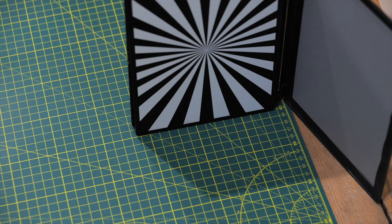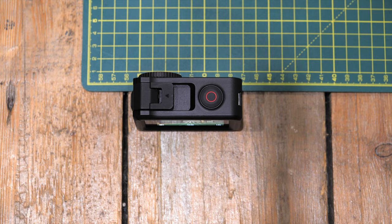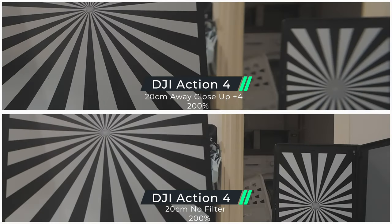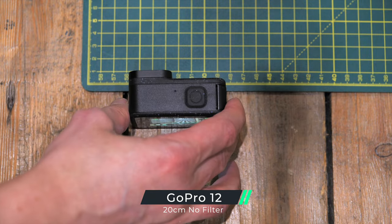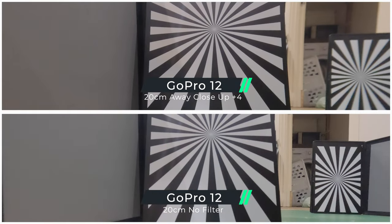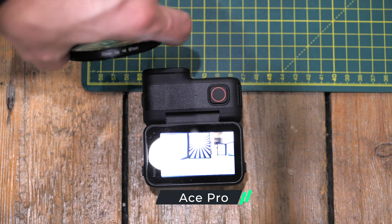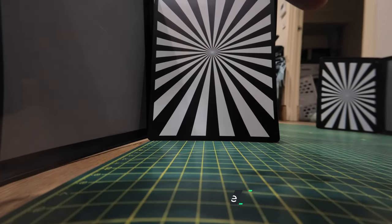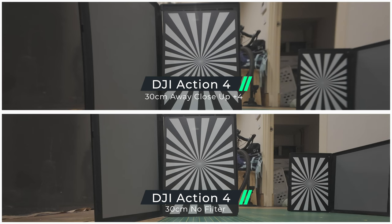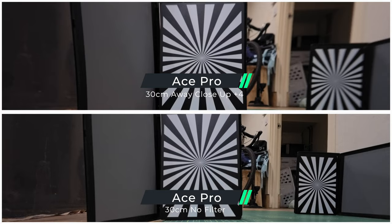To test sharpness, I used sharpness test boards starting at 20 centimetres and another at 60 centimetres, then tried a close-up filter. When you add the diopter, it does improve focus of the closer one, but the one at 60 centimetres goes out of focus. The same test with the GoPro again shows an improvement with the close-up filter. With the Ace Pro there's also a definite improvement at this distance. Testing at 30 centimetres, there's still a slight improvement on all three cameras, with the added benefit of throwing the background out of focus.